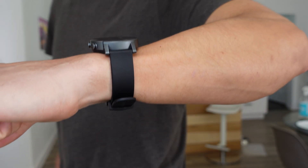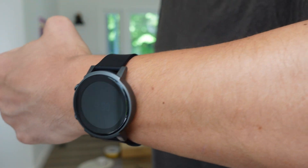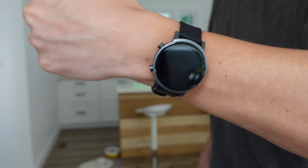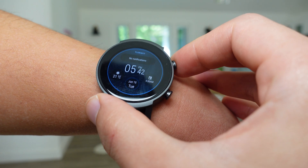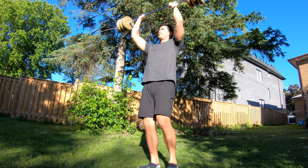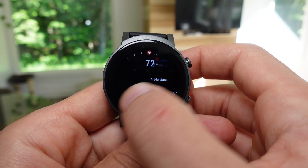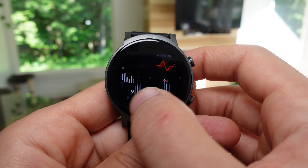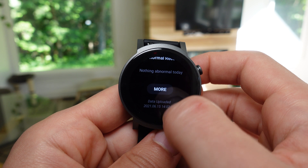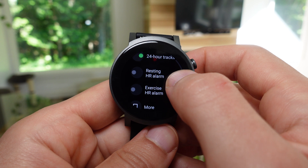Without always-on display, the watch uses a tilt-to-wake gesture to view the time, and the overall battery performance is still very impressive. Just a couple years ago with Wear OS, one day of battery life or sleep tracking wasn't even possible — we've come a long way. Although it's a Wear OS watch and not a fully dedicated fitness tracker, it has 24/7 continuous heart rate tracking without significantly affecting battery life, and TicWatch has done a great job filling the gaps that Wear OS doesn't provide.